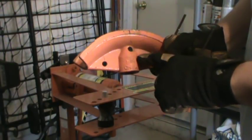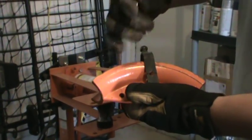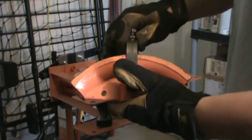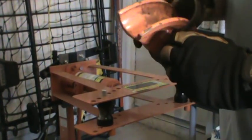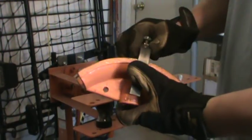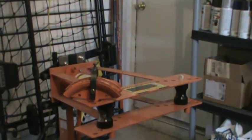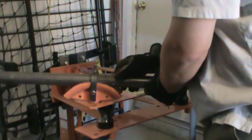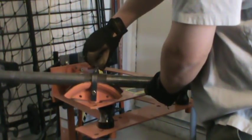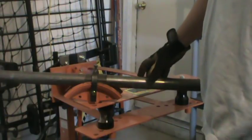We drill a hole through it right here, and then we make a collar that slides on over the top of it. Basically you just have a bolt that acts as a pin that goes through and keeps that collar in place with the tube. What this does is it actually allows us to bend a piece of tube with the help of a little sleeve that goes on top. We can tighten down this bolt on top so that the tube effectively stays locked in place and won't buckle out the top.